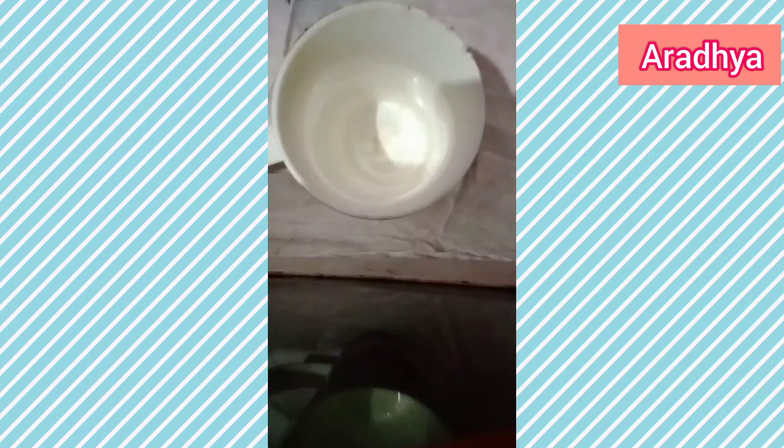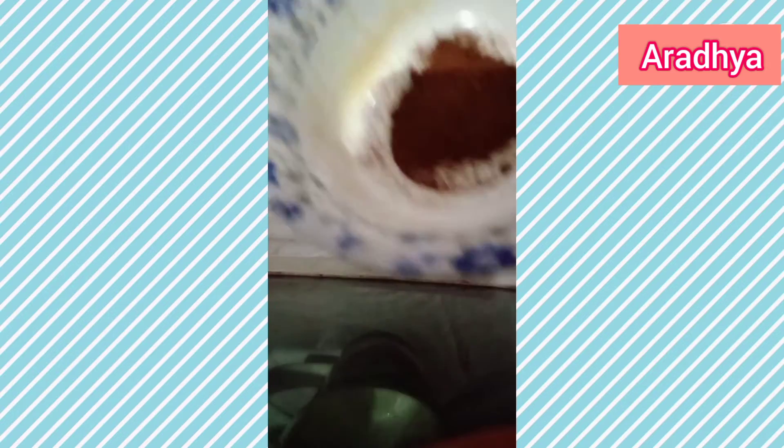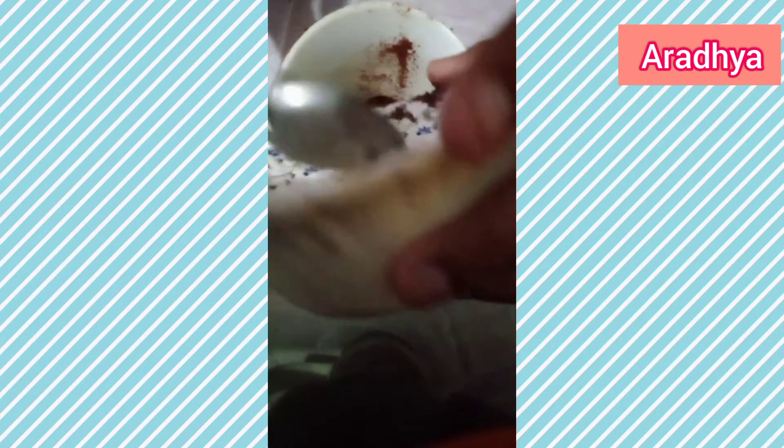First, take a mug or a cup — you can take anything. Now take one tablespoon of coffee. I already kept one tablespoon of coffee in a bowl and I'm transferring it from the bowl to the mug.